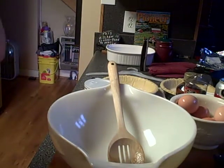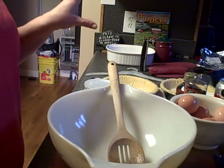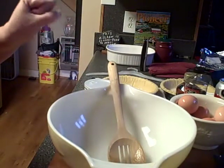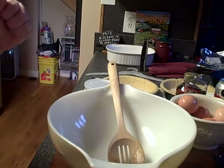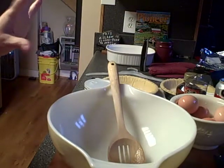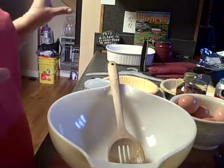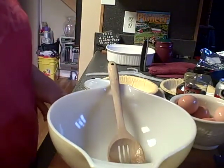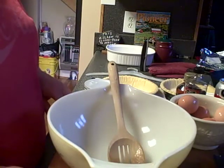Hey y'all, TJ here. I'm gonna kill two birds with one stone — I'm making this video for Linda's Pantry, her YouTube channel is 255 Sage. I figured I'd do this while I'm doing all this cooking for the holidays. For Thanksgiving, we're gonna make pecan pies, and the recipe is for a single pie so we're gonna double everything we do.